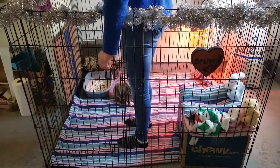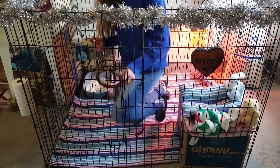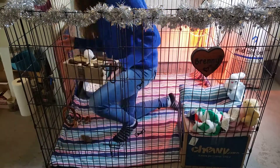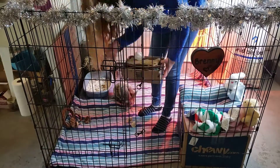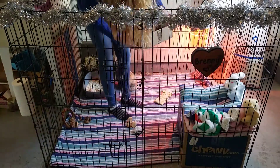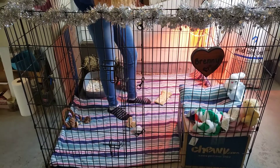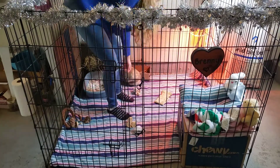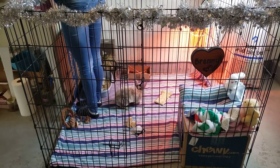So now the last thing I'm going to do is scatter some toys around and put her water dish back in her pen.